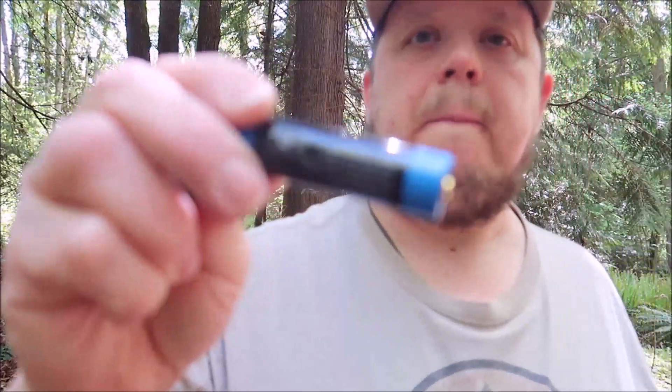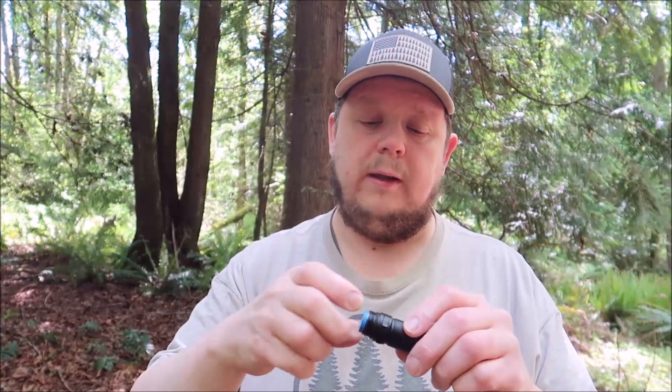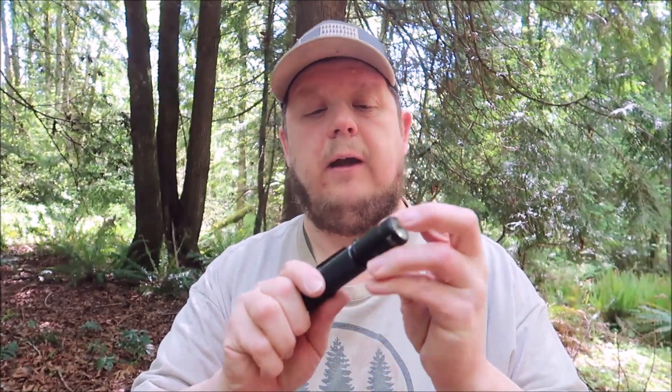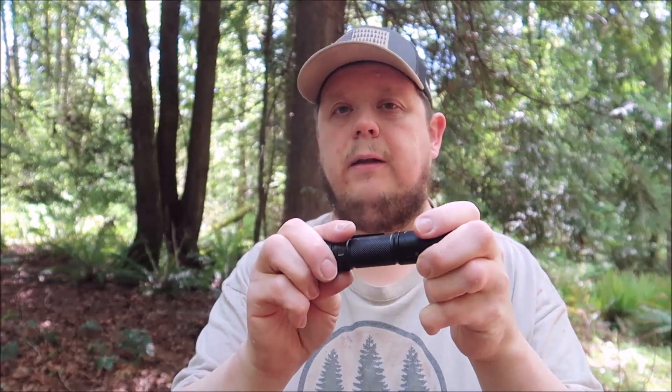I don't like wasting money. Why go out and spend $80 on a flashlight and a couple years later it just stops working? So it comes with a battery. This is a rechargeable light — it has a plug right here for your charging cable. I plugged it right in and it comes with a cable, which I'll show you with the other camera closeup.